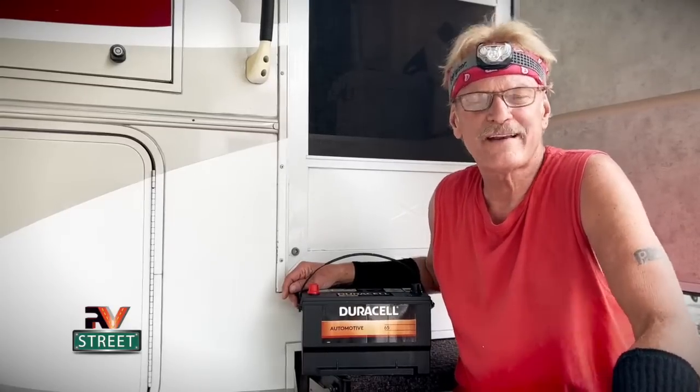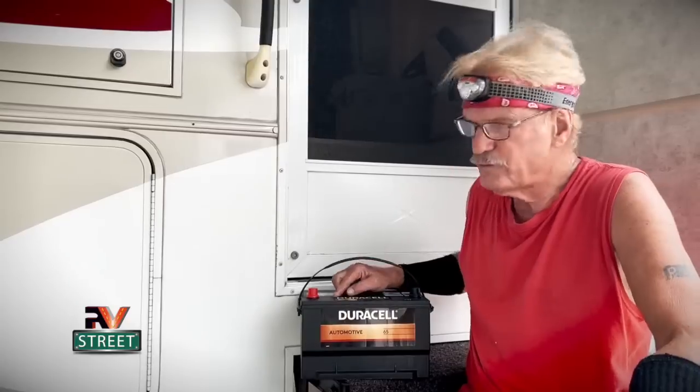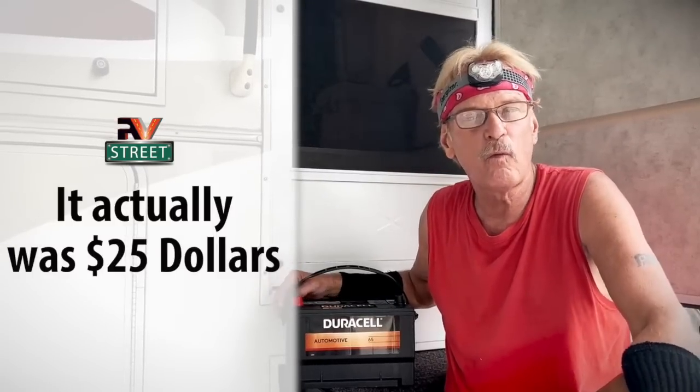I've decided to go with a different type of chassis battery this time - I'm going with the Duracell 65. This Duracell 65 has the exact same footprint as the Walmart 65 and is also a lead acid battery. It's sealed, so there's no maintenance to it, just like the Walmart one, but it has a little more power. I'm a Sam's Club member and they had these for $129. They come with a three-year guarantee, no questions asked. They did charge me an extra $40 core charge because I didn't bring my old one in yet, but as soon as I install this today I'll take the Walmart 65 back to Sam's and they'll refund me the $40 core charge.